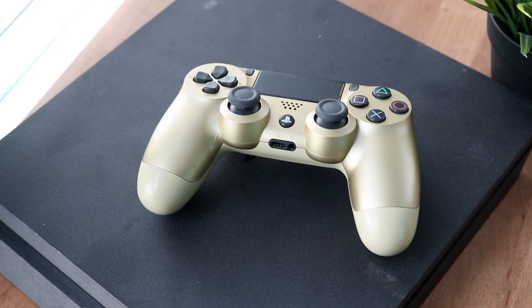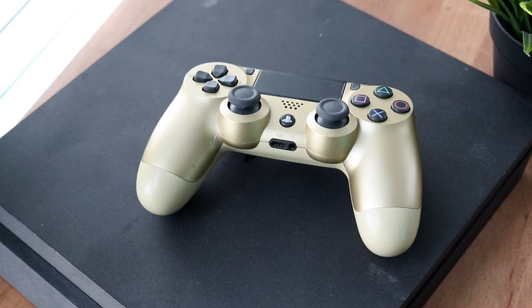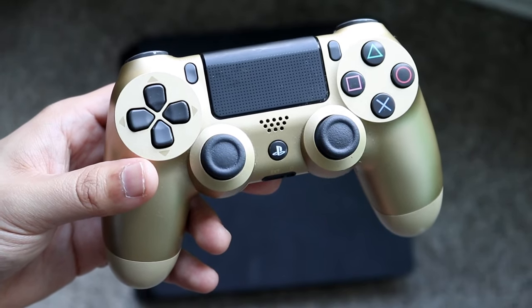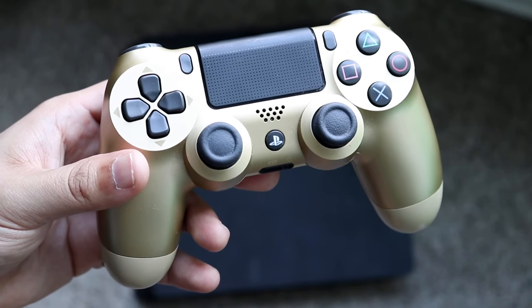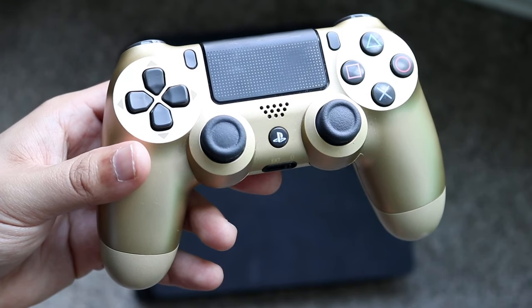Hold down the power button for about 10 seconds and your console will eventually shut off. Then unplug the console and wait a couple of minutes — don't just plug it back in right away. Once a couple of minutes have passed, plug your console back in and power on the PlayStation 4.